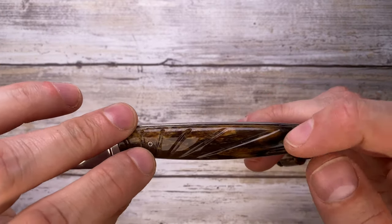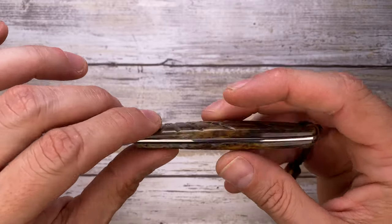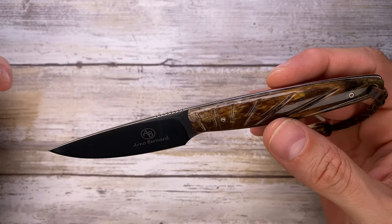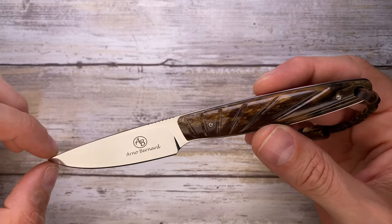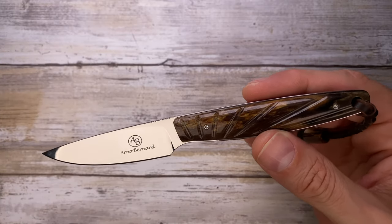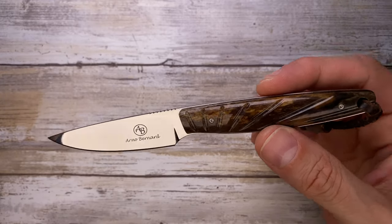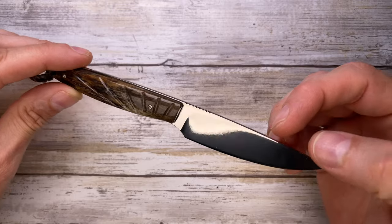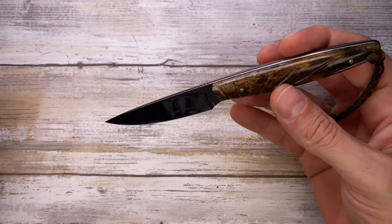Disassembly is also pretty easy — you have just a couple of mini Torx bit screws, so if you need to take it apart it's going to be a breeze. This is made in South Africa and it's a very cool design. It's marketed as a bird and trout design, so it's going to be very good if you need to do any meticulous caping job, but also great for everyday carry given the size, weight, and overall non-aggressive look. A very good little fixed blade overall.